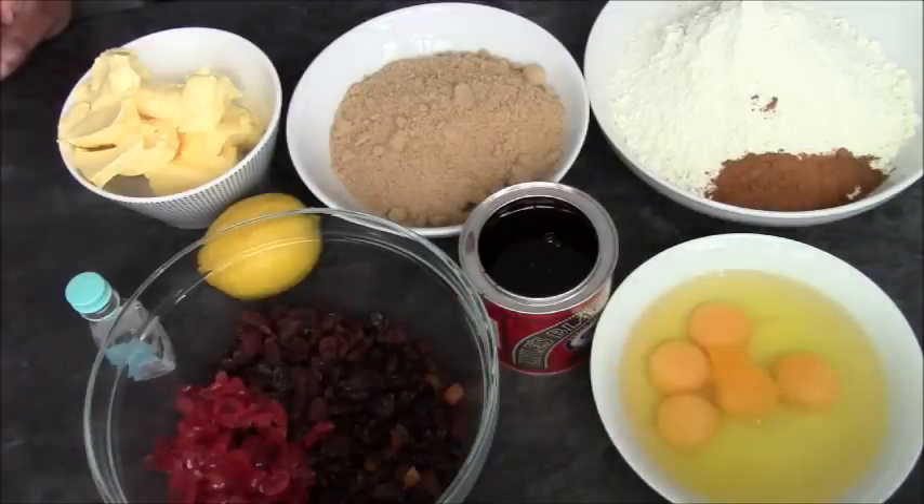Hi guys, so I thought I would show you how I make my Christmas cake. I've been making this cake for about 20 years or so.